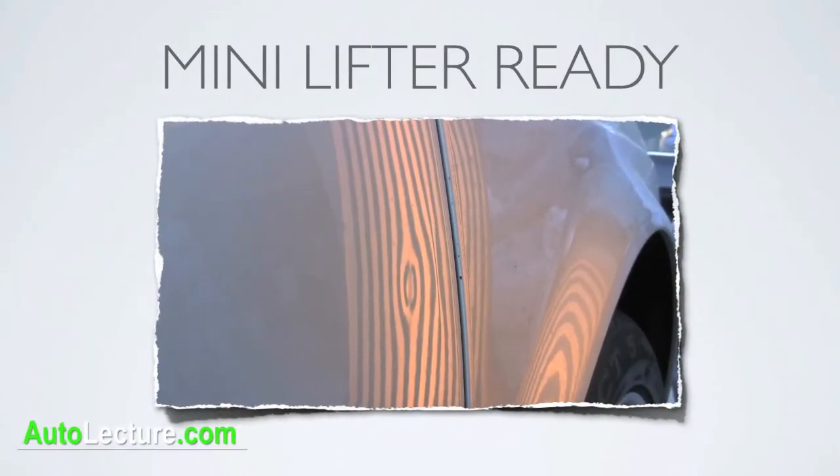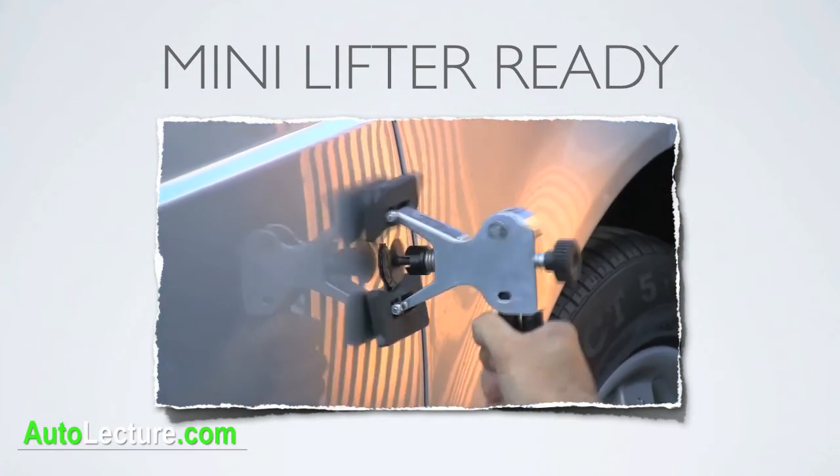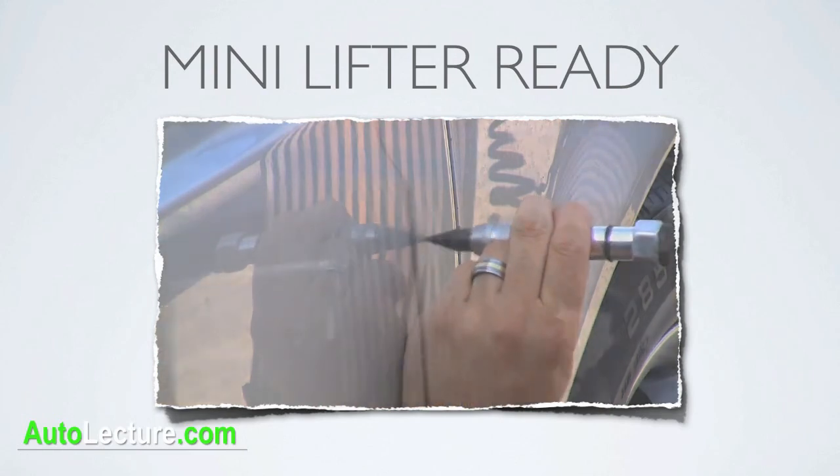Of course we didn't forget about you mini lifter techs out there. The Atlas Glue Tabs fit perfect with all standard mini lifters. The results are remarkable with consistent and first-class reliable pulls.